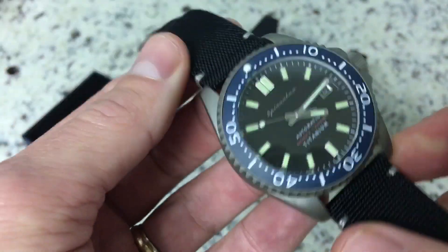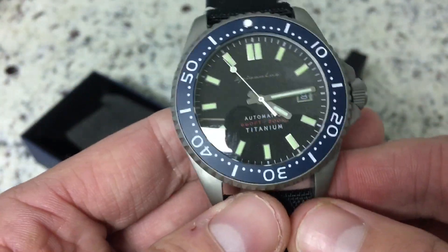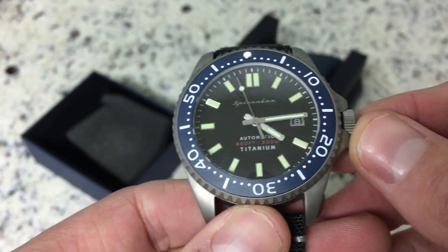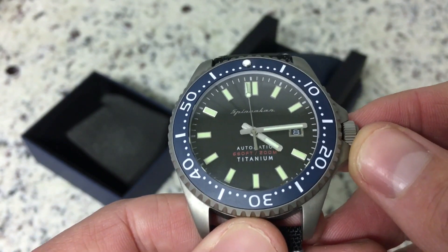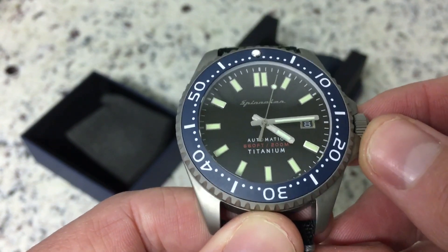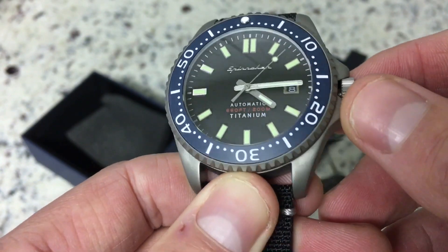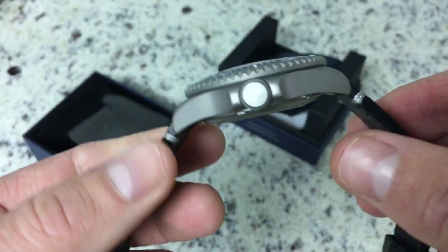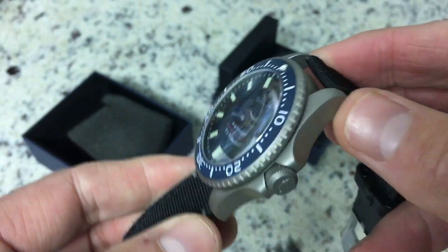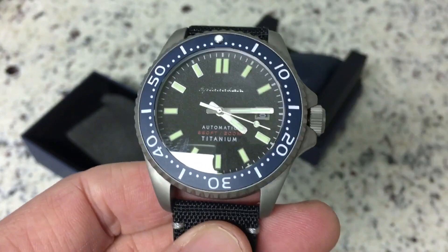Follow us on Instagram for more pictures of this watch and many others at the Columbia Watch Society, and our website colawatch.com. We'll probably put a written review up in the next month or two — I like to wear it a while before we write anything up and put it on the website. All right guys, y'all have a good night, thanks.